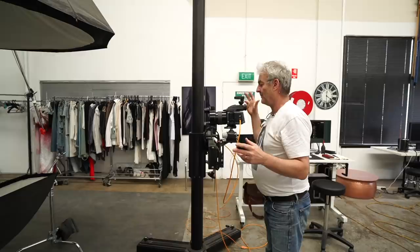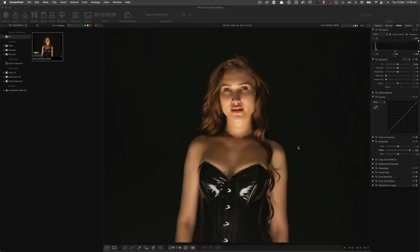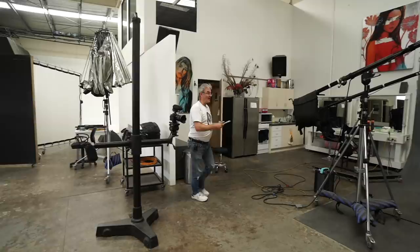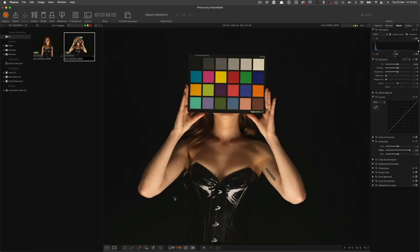I've got a 100mm lens on, shooting at ISO 100, 1/160th of a second at f8. I'm going to take a shot — and up it comes, exactly as expected. It's dead flat at the moment, not color corrected. Let me quickly throw a color card in front of your face to get closer to my correct color. That just gets me within the right color area so I don't have to do it later.